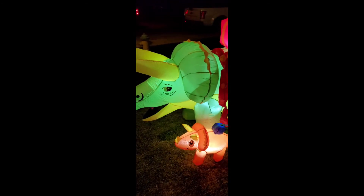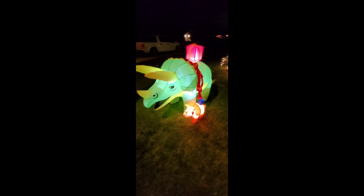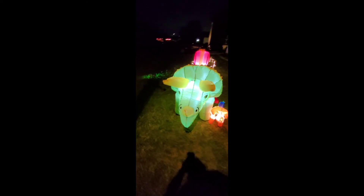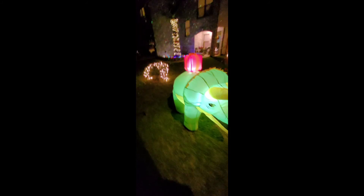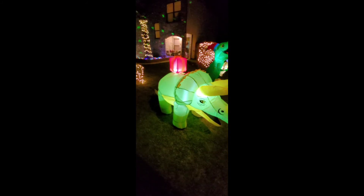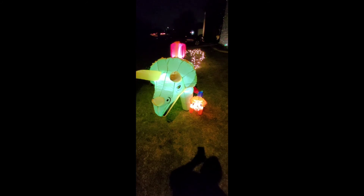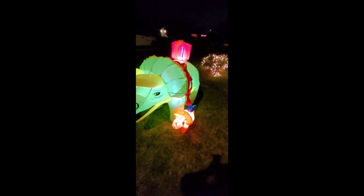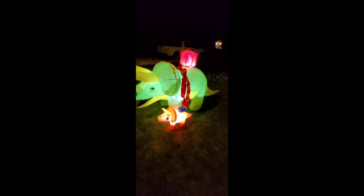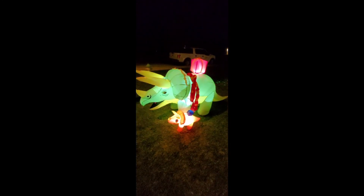I got it on Amazon for 70 bucks — they're going for 80 now. There is a zipper in the back for quick deflation. I like to be able to break them down and put them in that little tiny box — easy storage. It looks pretty good. Easy to set up: four stakes under each foot, one goes in between baby and mom, there's no stake for baby — she just stays attached. Not too bad, I like it, you'll be happy too. Thanks for stopping by and have a Merry Christmas.